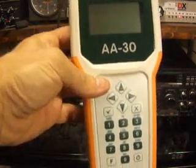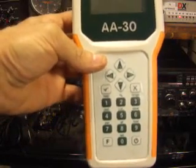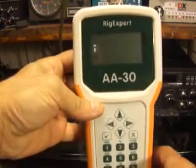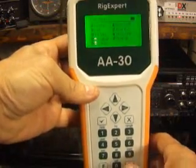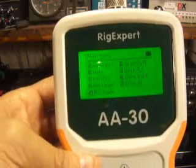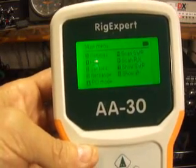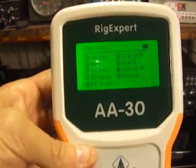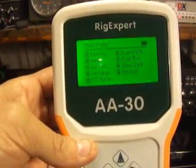I've got it turned off right now, but I'm going to show you a few of the basic features. Let's turn the analyzer on. That's on right there — I hope you can see the screen. Really bright screen, clear to look at. No problems with the view.